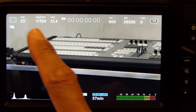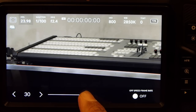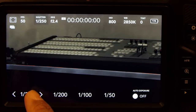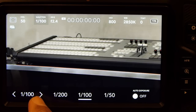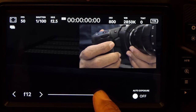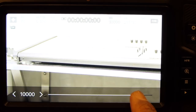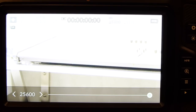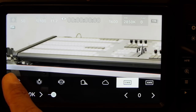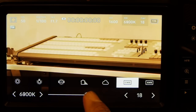On the top left of the screen, tap the FPS number. Here's where we select the recording frame rate. I'll choose 50 frames per second. Now let's tap on the shutter number on top and select our shutter speed — let's keep it to 100. Tap the iris number on top to adjust the aperture. You can also use the front dial to adjust. Now the ISO — we can push the ISO all the way to 25600. We'll test this under low light later. Next to ISO is the white balance. We have the standard presets, auto white balance and custom white balance.